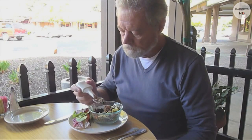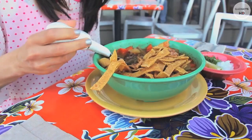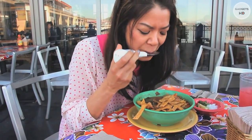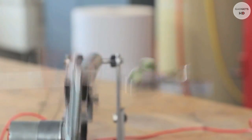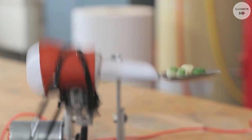We invented the Liftware spoon to cancel hand tremor and take the frustration out of eating. For the first time, we have the technology to actively stabilize a person's tremor in a device so small that it fits in your hand. The spoon works by sensing a person's tremor and intelligently stabilizing itself to make the food's journey from the plate to the mouth much easier.